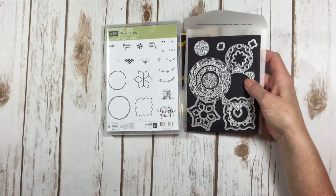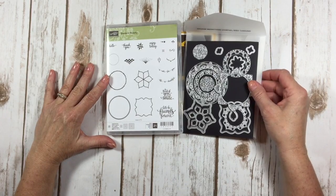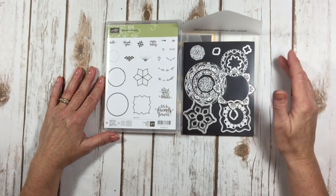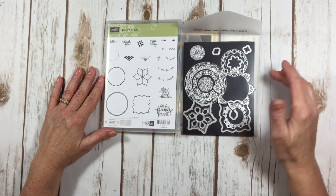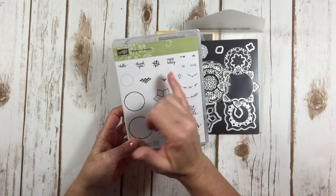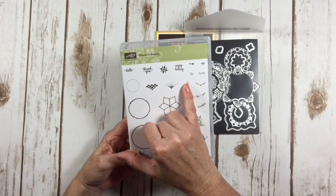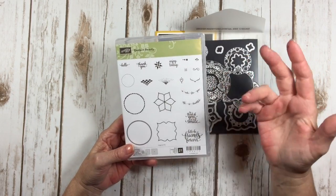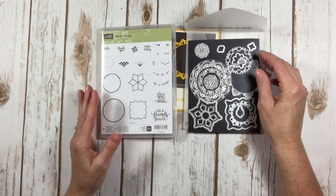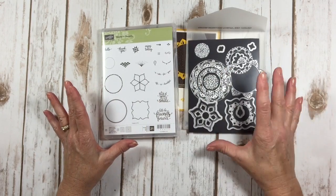I know this has been out for a little while and I'm a little late to get on the bus. Don't kid yourself, I've been using this, I just really haven't had time to sit down and investigate all the elements. I finally had some time to do that, so I wanted to share it with you because there's some interesting little images in this stamp set.